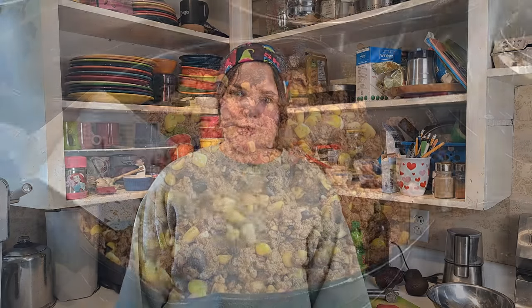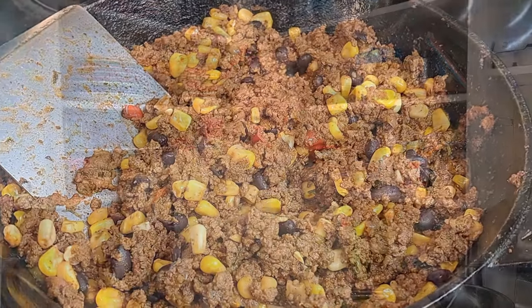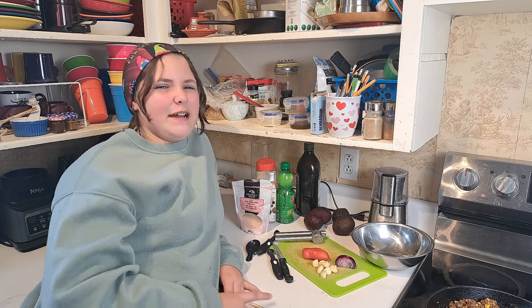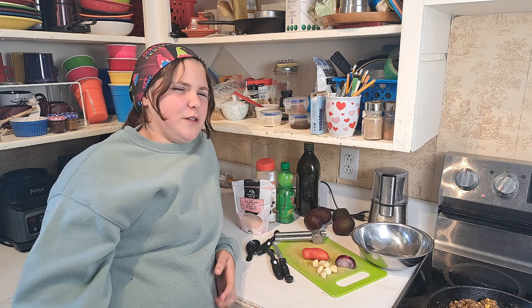Hey guys, so today we are having tacos for lunch with my mom's super famous taco meat. I think she's made it in one of the big cast videos but I'm not sure. I thought it would be an amazing opportunity for me to show you guys how to make my super amazing, super pro-skill guac. I have been making this guac recipe for over a year and a half now, and I've made it for school lunches, regular lunches, dinners — I think I made it for breakfast once too.